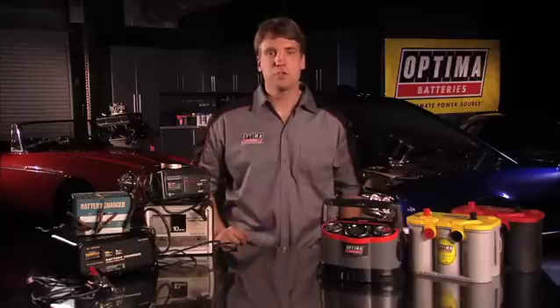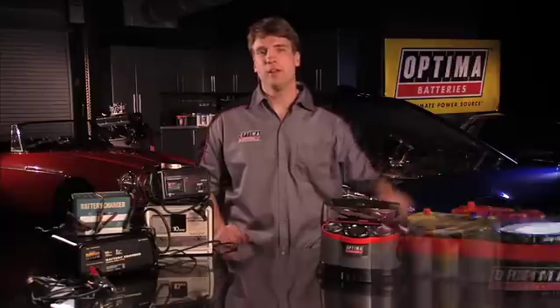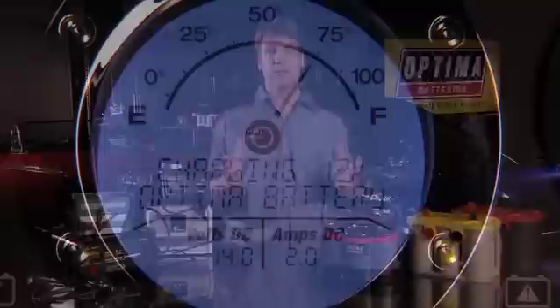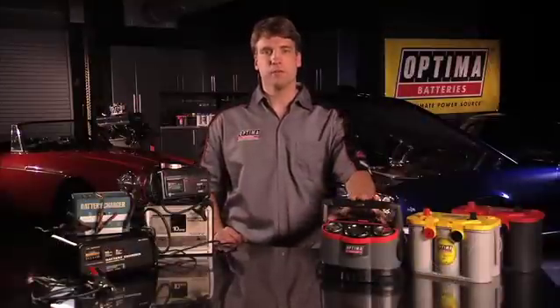How long do I need to charge my battery? First, make sure you know the rated capacity of the battery. For example, the Optima Red Top 34 is a 50 amp hour battery. Think of the 50 amp hour rating as the size of your energy fuel tank for storing electrical power. You're using the charger to fill the fuel tank.